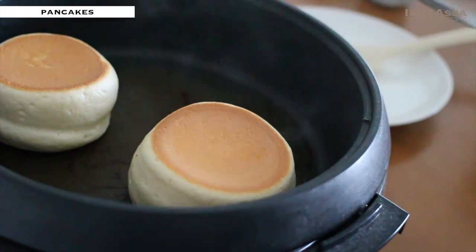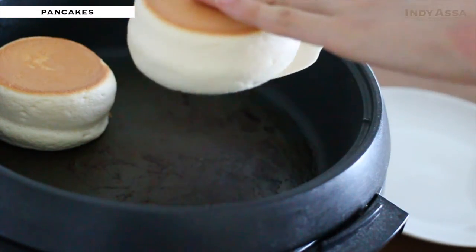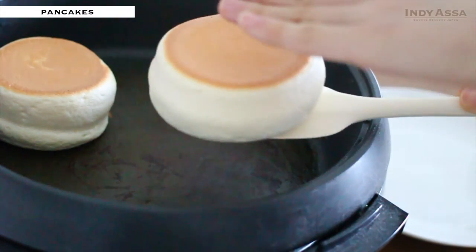Once your pancakes are baked, transfer them to a plate. Be careful — they are super soft.